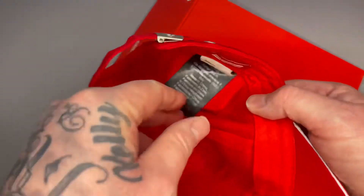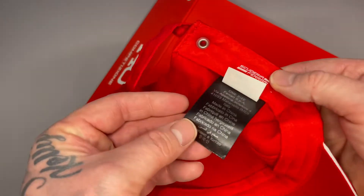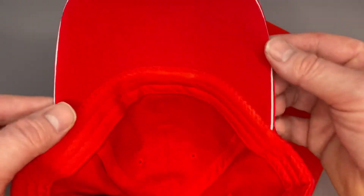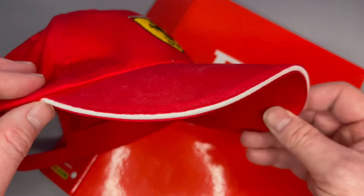The embroidery on it — I think it's proper Ferrari quality. You can see the tag on there. It's one size, which you get as this gift. The stitching is like any other baseball cap, but sometimes with these free gifts they don't do as good as they let on.